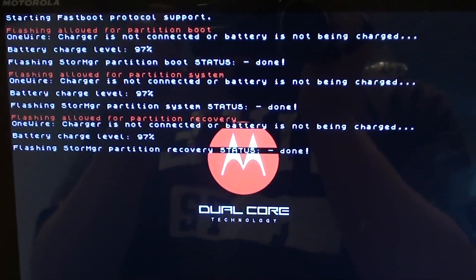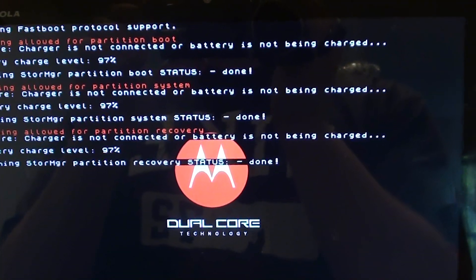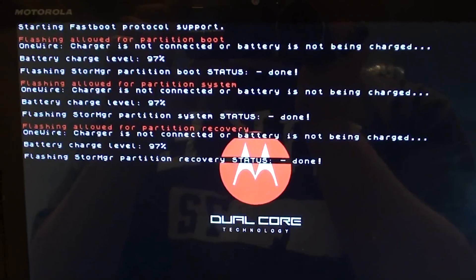Now you should have a third line like that. That's after fastboot flash recovery recovery.img. So all is going well.